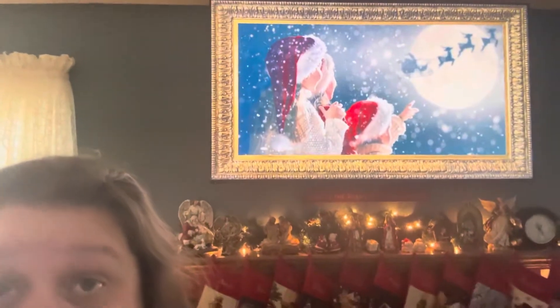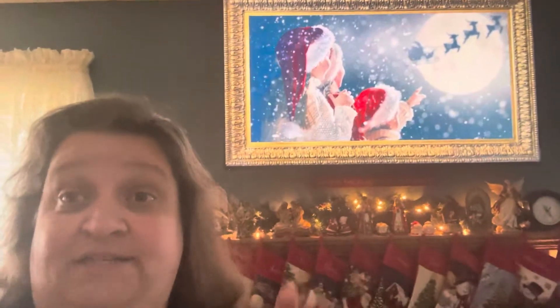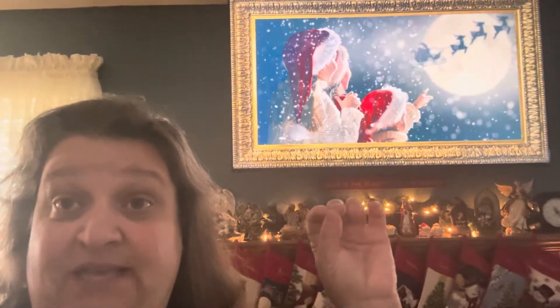If you go to YouTube and put in Christmas TV art, you can pull up a beautiful framed picture for your TV. How cute is that? I have mine on mute, but if you take it off mute, it will play music quietly in the background, and it's beautiful.